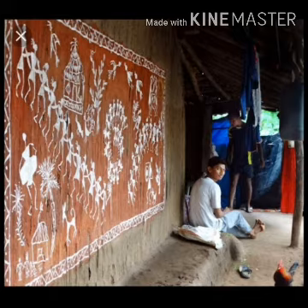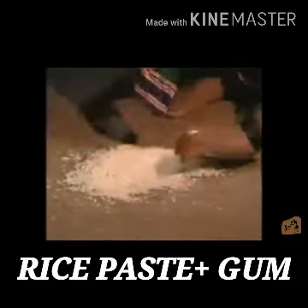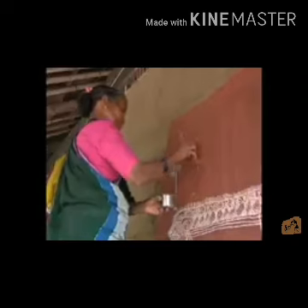Warli paintings are usually done inside the hut's walls. The wall is made of a mixture of straw, clay and cow dung. After a red ochre background is prepared, only white pigment made from a mixture of rice paste and gum is used for the painting. Warli paintings are done only for special occasions such as weddings, festivals or harvesting.